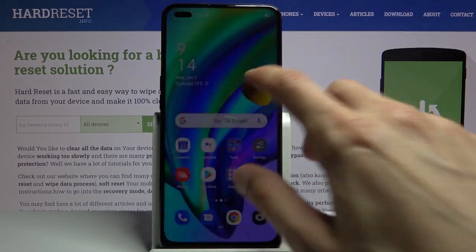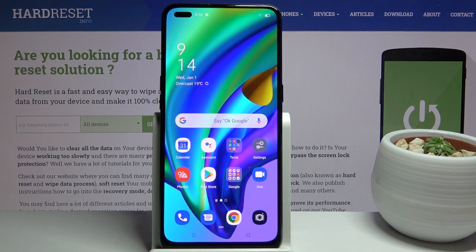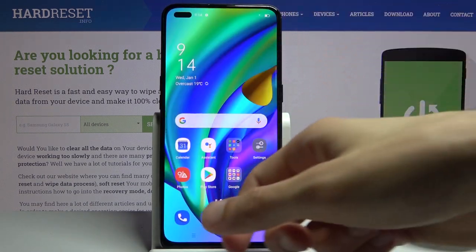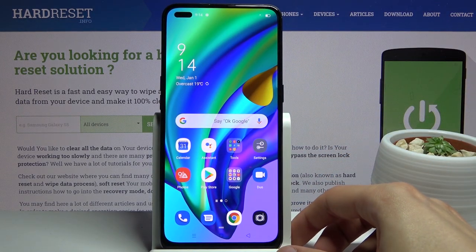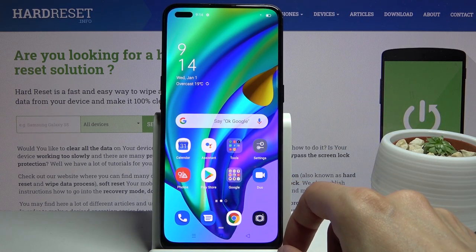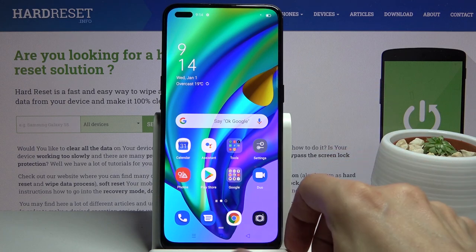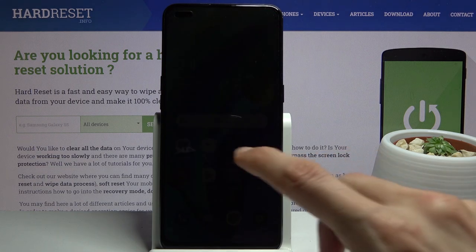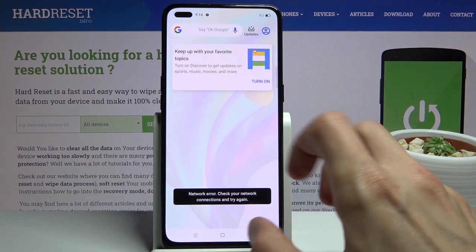This is the Super AMOLED display with a resolution of 1080 by 2400, 84.6% screen-to-body ratio, 409 pixels per inch, and Gorilla Glass 3. The front also has two sensors in that cutout.